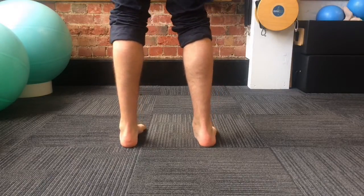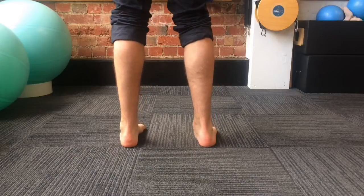This video demonstrates how rotation through the leg is very much affected by pronation through the midfoot.